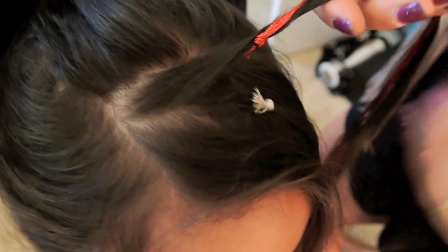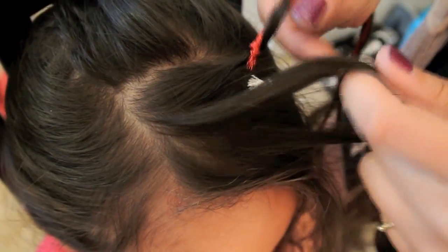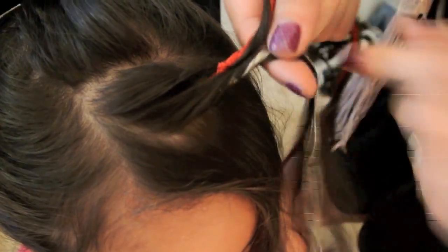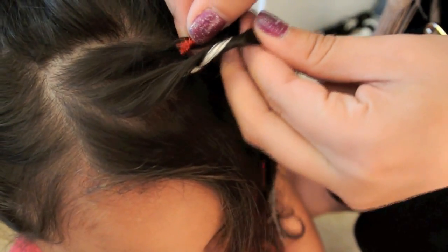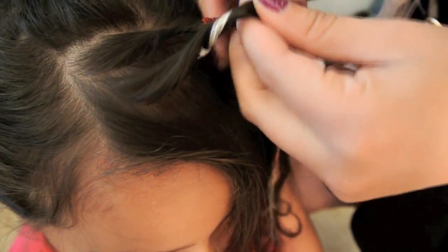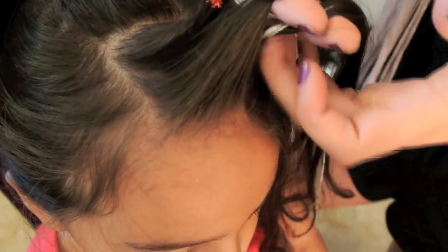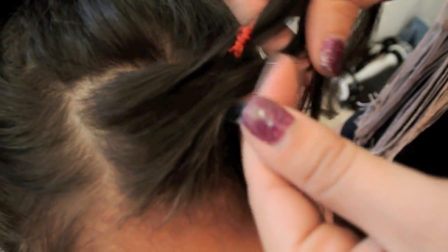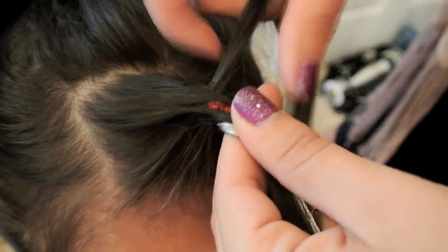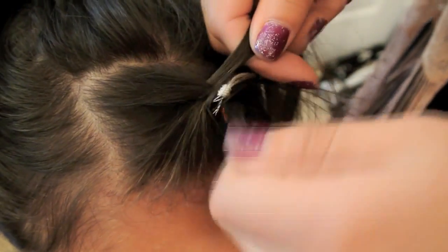Like in any normal French braid, you're going to gather three pieces. Two of the pieces are going to be connected to the hair that are connected to the string already, and one piece is going to have no string attached. I'm going to call the strand with no string strand one, the middle one number two, and the last one number three. First, you're going to take strand number one and cross it over strand number two, then take strand number three and cross it over number two, and continue doing this.